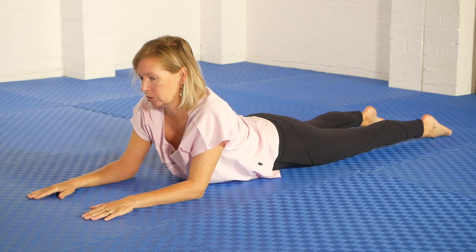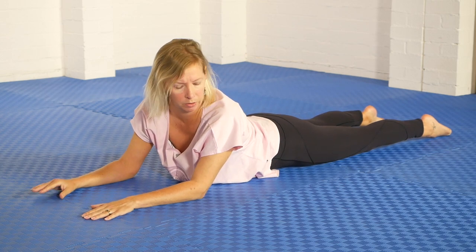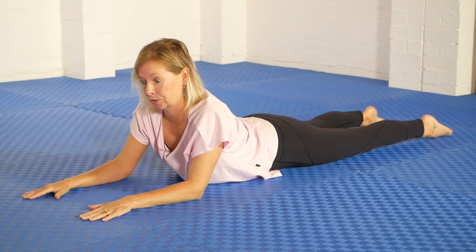The very baby version of the side-to-side movement would be to turn and look around in both directions, and even that gives you the sense of a slight shift from side to side through the front of the ribs. But the next version makes that even stronger.